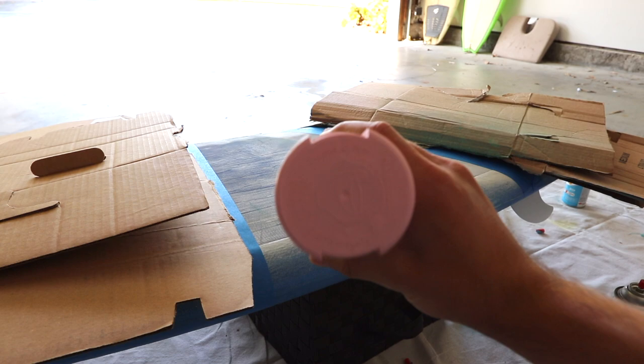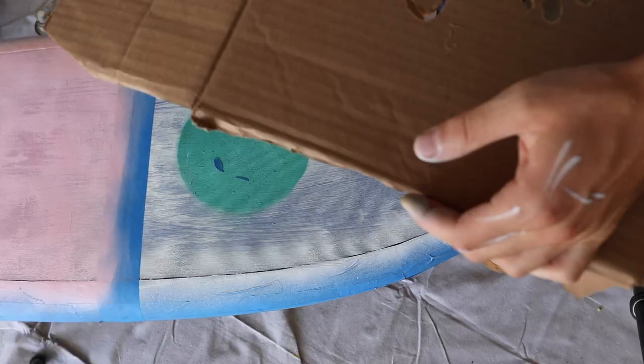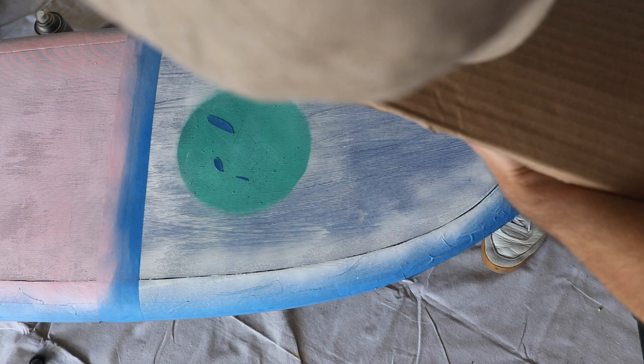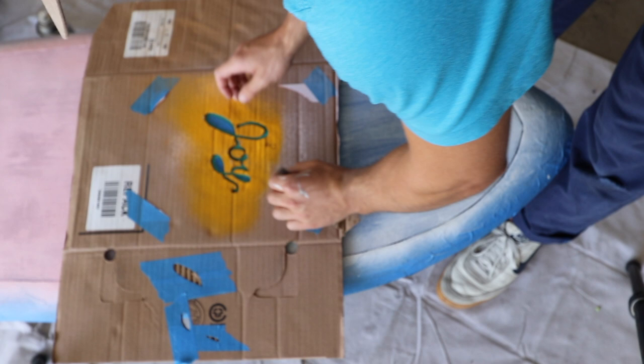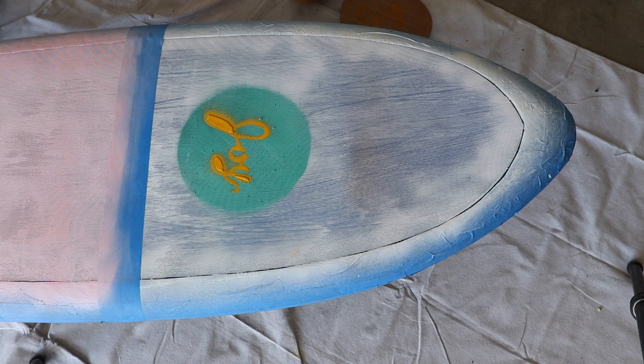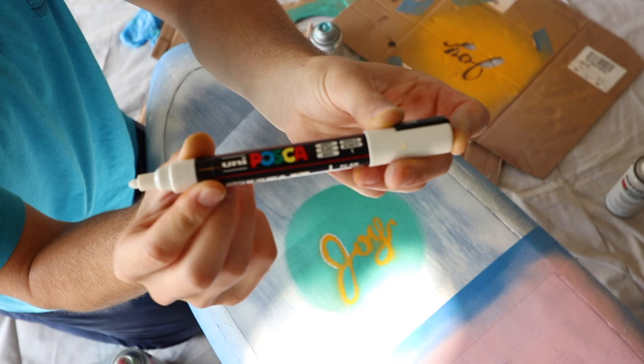We're going to hit this middle section with some pink. The shot doesn't really look too good, but the pink looks great. Next, we're going to hit our stencil with a little bit of glue. Those little blue pieces on the board are where the stencil is going to line up. That just ensures that after we spray it with this nice golden yellow, it looks great. I got super stoked. I'm just going to hit the design with a little paint pen to make it pop. I really like white accents, and this is what it looks like.